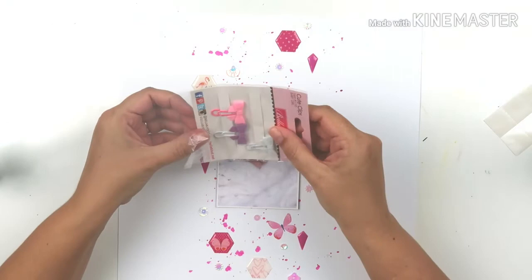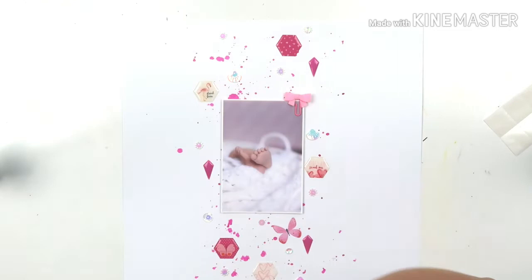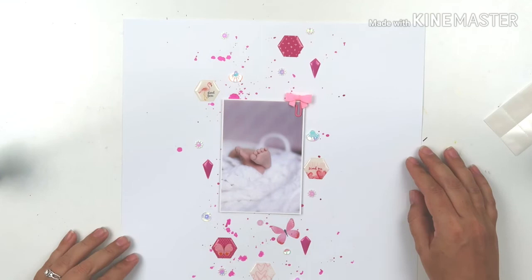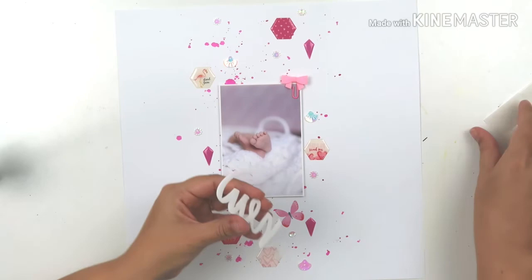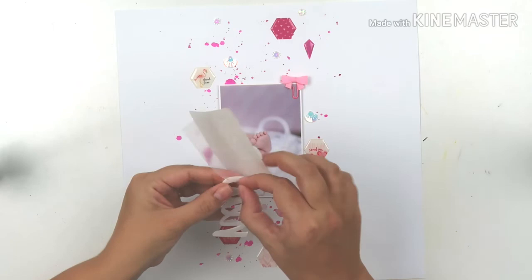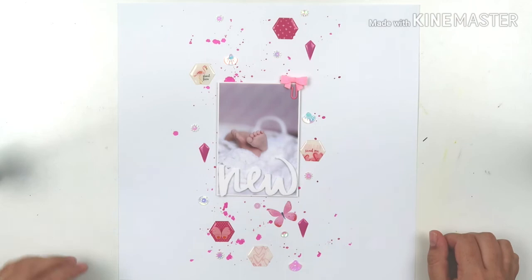That little hexagon on the right-hand side is a teeny tiny bit skew, but it was super sticky so I just left it. I'm also going to use a little bow paper clip from Bella Boulevard, sticking it at the top right-hand corner of my photo. Another Bella Boulevard element I'm using is one of the acrylic words — I decided on the word 'new.' It's part of a phrase but I used the other word already on another layout, and it's perfect: 'new,' because her feet are new and she's new.